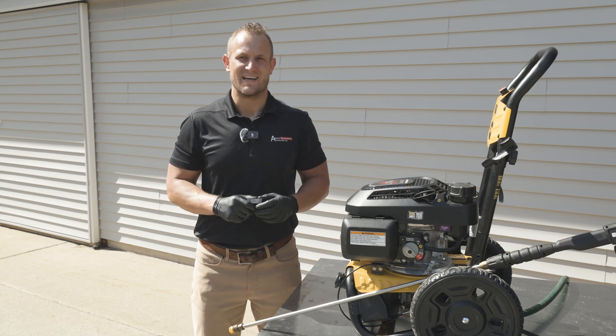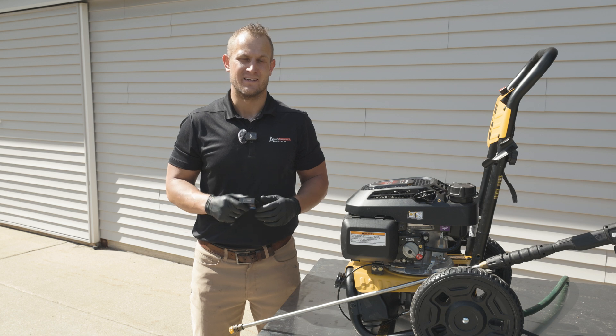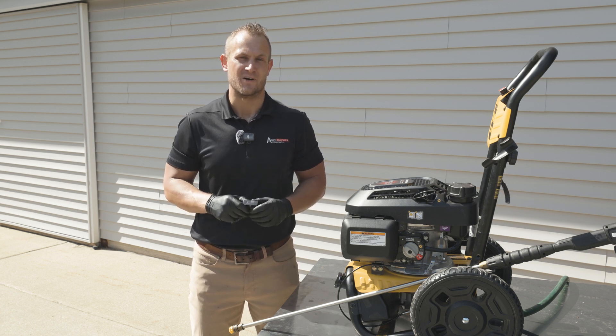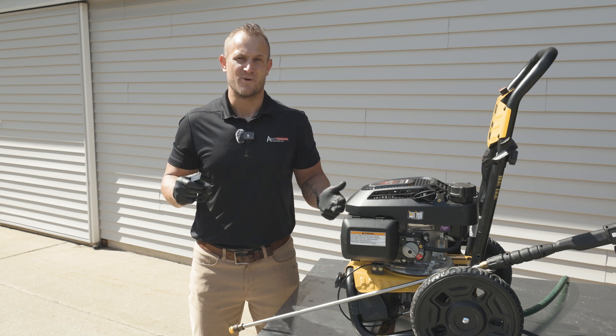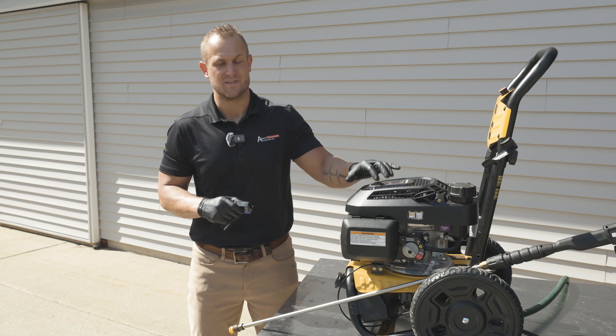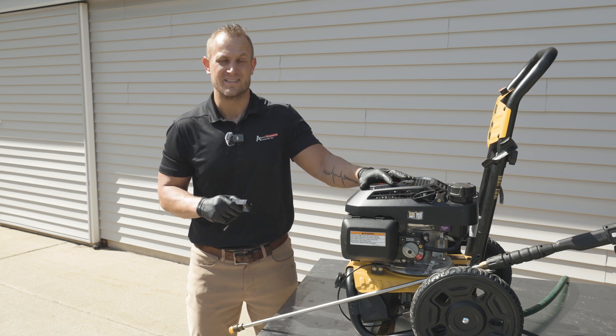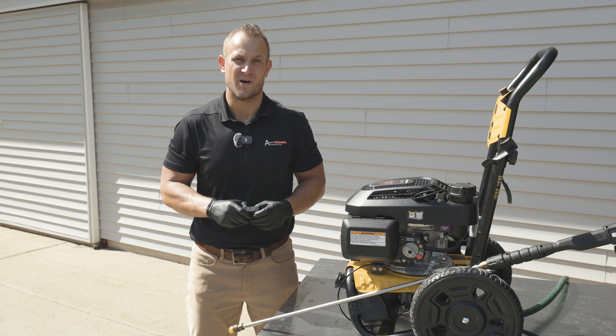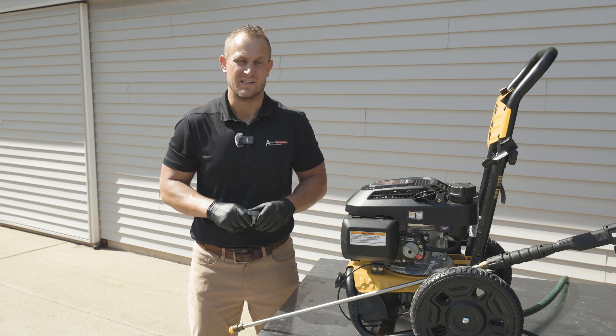Today we're going to go over what a digital tachometer is and why it is important for the operation of your pressure washer. A digital tachometer, like the one in my hand, is used to measure the speed of the engine in RPMs. This is very important because the motor that your pump is mounted to needs to run between 3400 and 3600 RPMs in order to effectively and efficiently operate the pump so that you're getting the most output out of it.